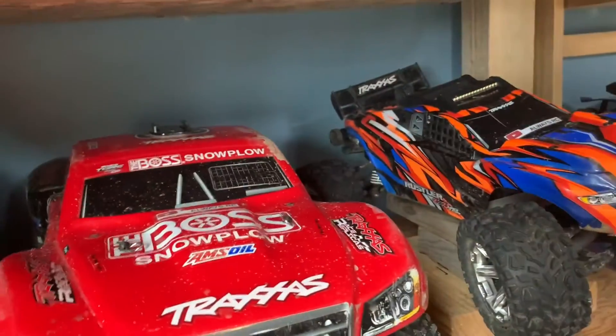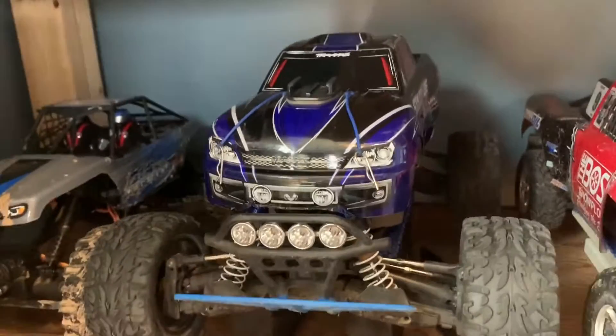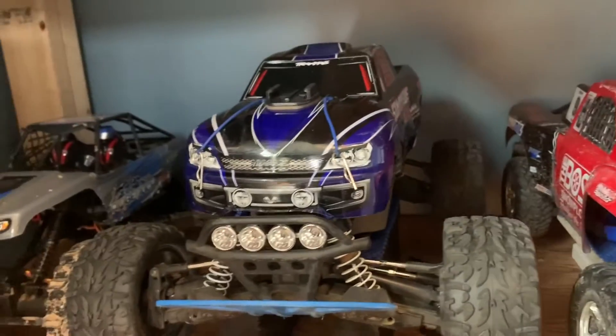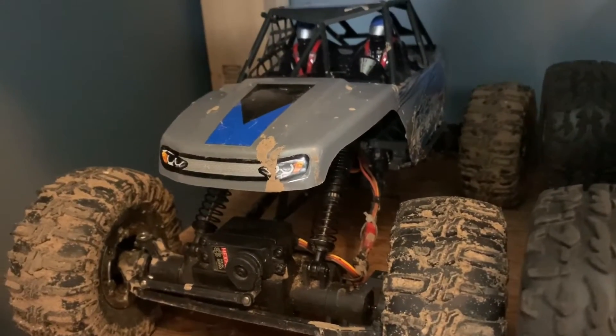More videos should come out for these cars once it gets a little warmer. I'm starting to make some videos right now, but it's still kind of chilly — right now it's like 39 degrees. You'll see more of these three cars in action at the skate park and bike park this summer, and this crawler should be in some action too. I'll make a couple more crawler videos for this thing soon.